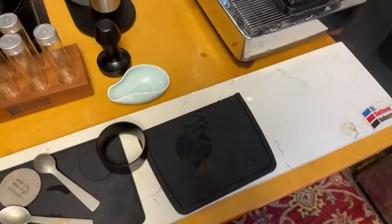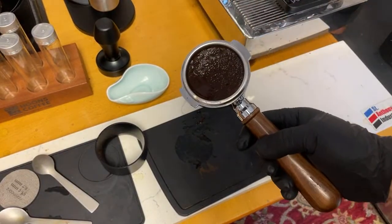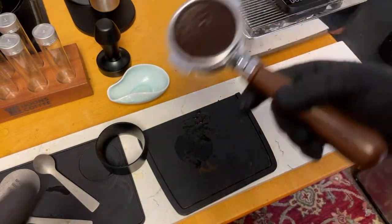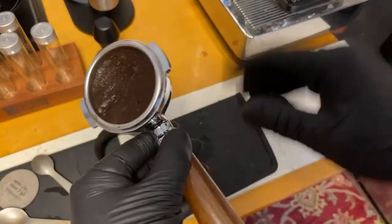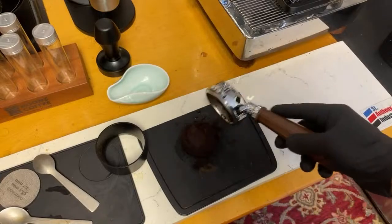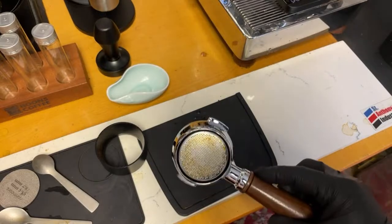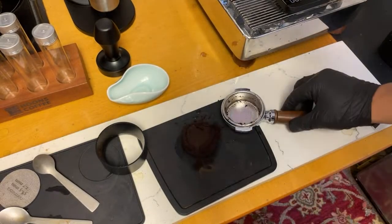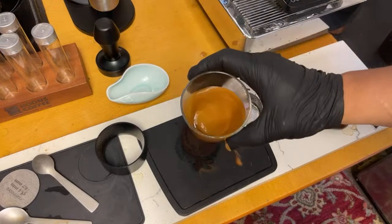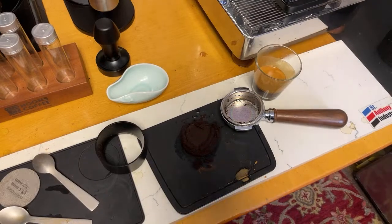Let's examine the puck. Obviously we're going to have some wet puck — kind of roundish. The wet puck doesn't mean anything. We have a great looking shot of coffee. By the way, Lenny just finished his coffee — he slimmed it down.